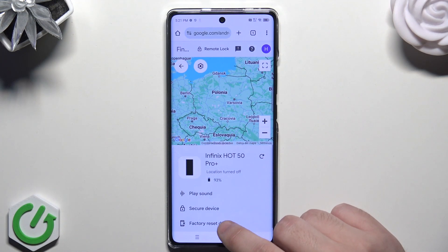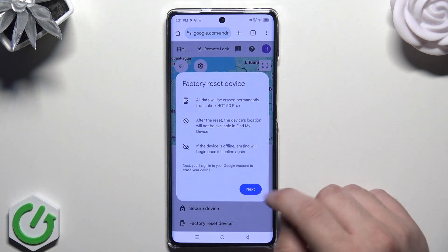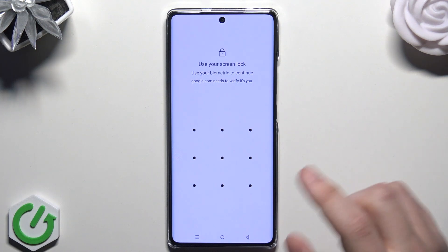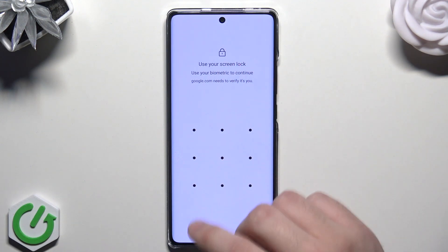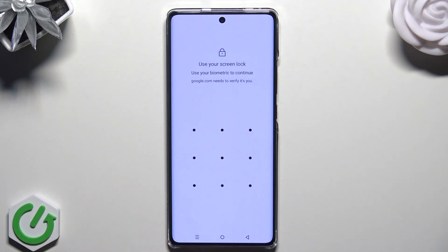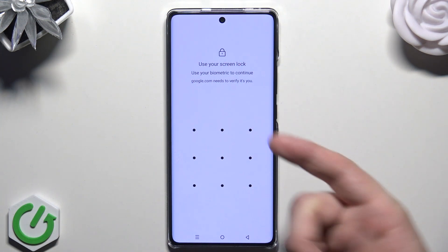Now we need to click on 'Factory Reset Device', then click on 'Next' and wait. Here you need to verify with your password or lock screen, and then basically you erase all of the data from your phone. Remember that all of your data will be lost, so it's good to have a backup. If you don't know how to create one, we also have a bunch of videos on our channel about how to create a backup, so you can look for it.